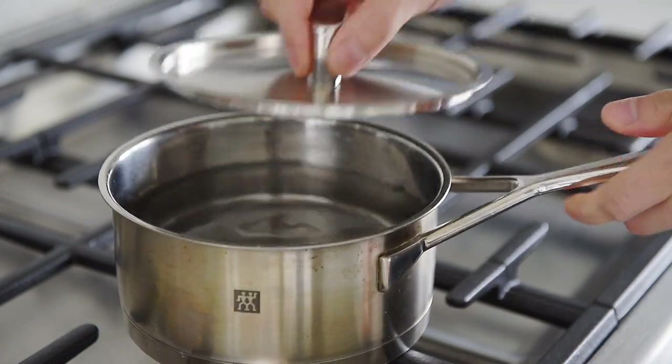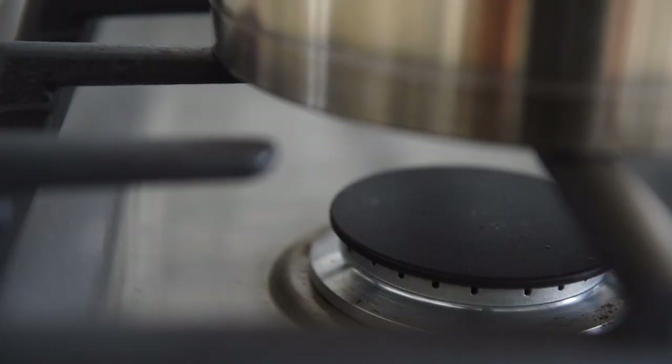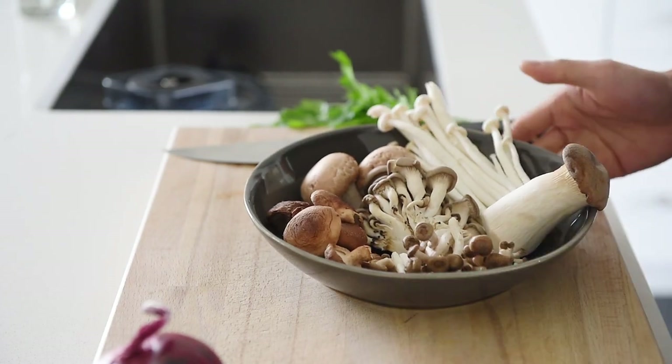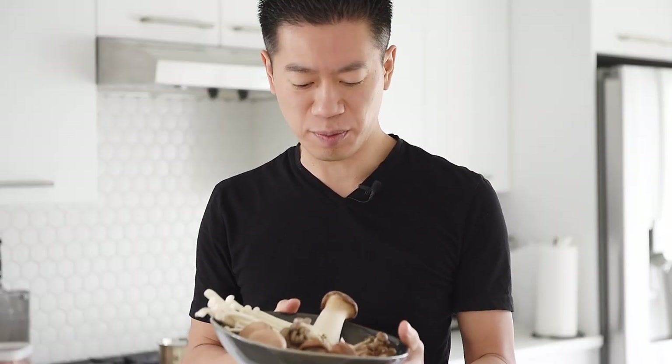Bring a pot of water to boil for the pasta. This is about 300 grams of mixed mushrooms — just mushrooms I was able to find, but of course you can use whatever mushrooms you'd like.